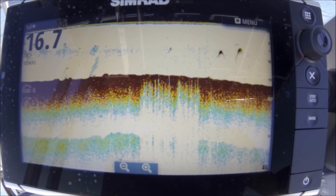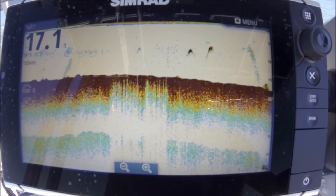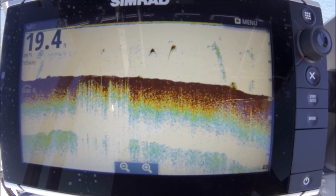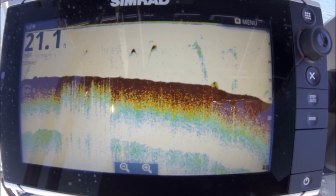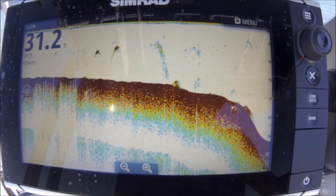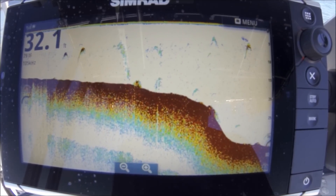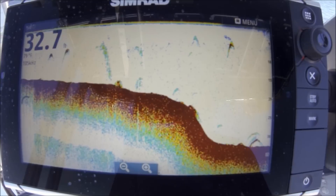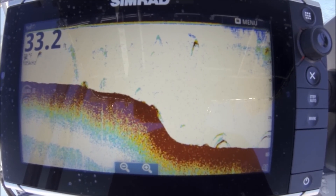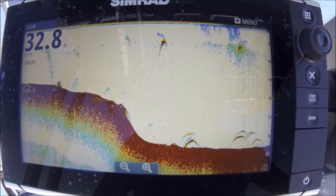This CHIRP is just incredible — the target separation. A lot of people think CHIRP is only for a thousand feet of water out in the ocean, but not so. If I want good target separation and want to know exactly how many fish are in that school, I can know that now with CHIRP. Before, I'd just get a blob or boomerangs mixed in together — fish arches mixed together. Now here's the drop-off; it's automatically increasing the gain as we go into deeper water. There are some arches on the bottom — catfish or whatever — some small fish, three to five pound catfish probably.